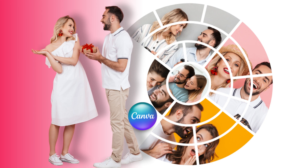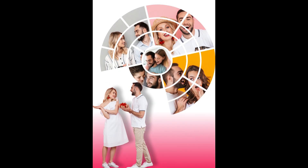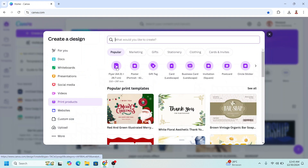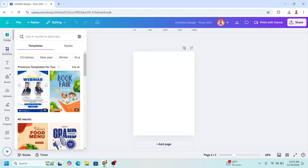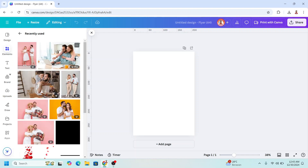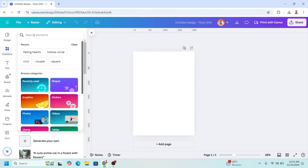Hi, thank you for visiting my channel. Today I will share how to create this custom and unique couple photo frame in Canva. Go to Print and I will use A4 size flyer size. We need six photos. I will use the Canva element and type square.